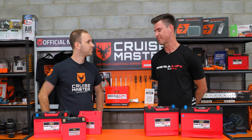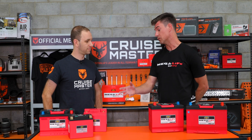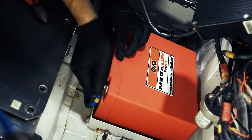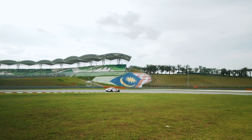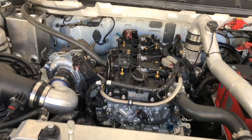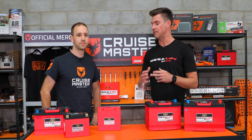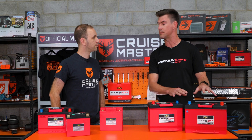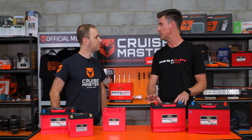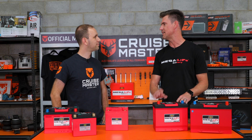Thanks for having us on, Andrew. Megalife Battery was originally a racing car brand — about six or seven years ago we made exclusively a racing brand of batteries, which were well known in the racing world for their lightweight, durability, and high starting power. Then we saw an opportunity to use the technology in the recreational vehicle world. We kept all the good stuff from racing — lightweight and durability — and put it in case sizes that everybody can use, adding a few extra features like our emergency start.